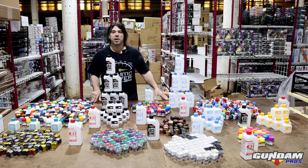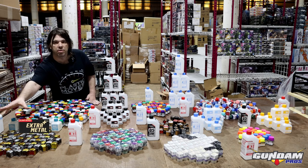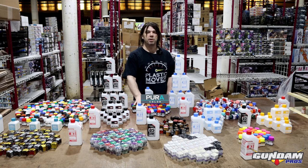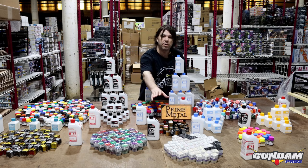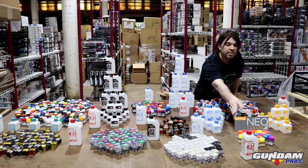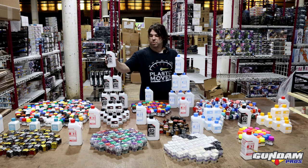Jump Wind has eight categories of paint: Neo colors, extra metals, extra metals chroma which is your metallics, Pura which is your clears or candy colors, high metal glaze which is your pearlescent, Mecha, and fluorescent. They also have their own lines of thinners — this one's metallic, this one's standard.